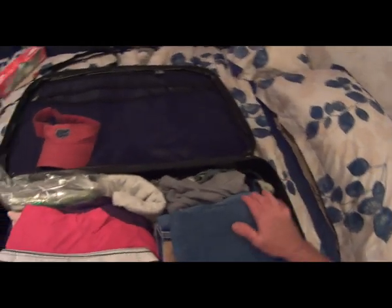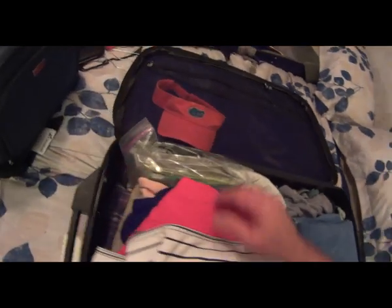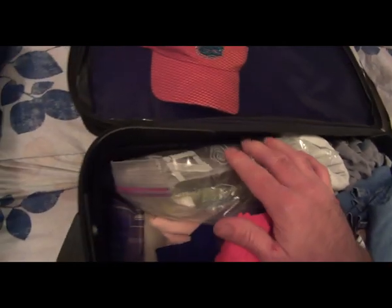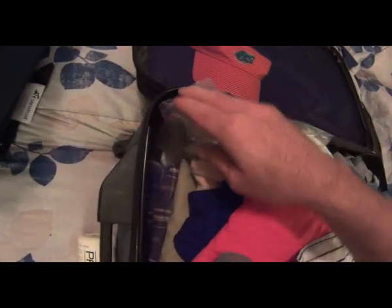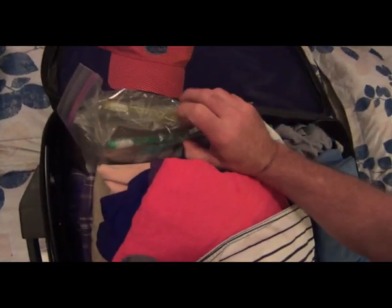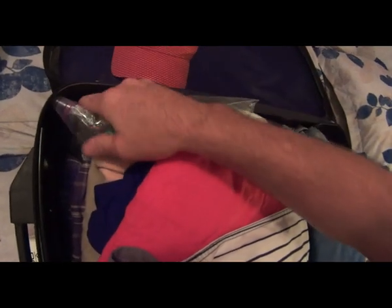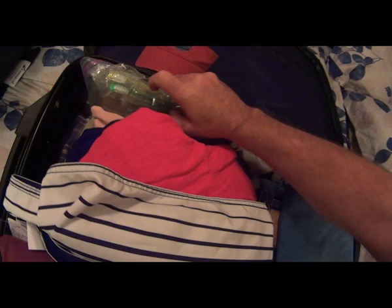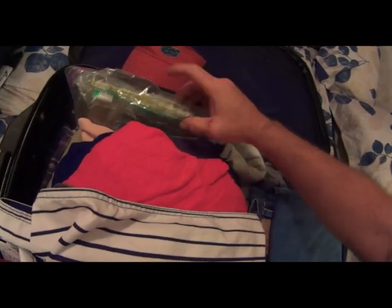Okay, this is us getting ready to go on the Carnival Breeze, packing our bags. Got bag number one packed with two rum runner bags inside. Hopefully the next video will be packing the rest of the bags, and after that a video of us getting them on the ship. Stay tuned.